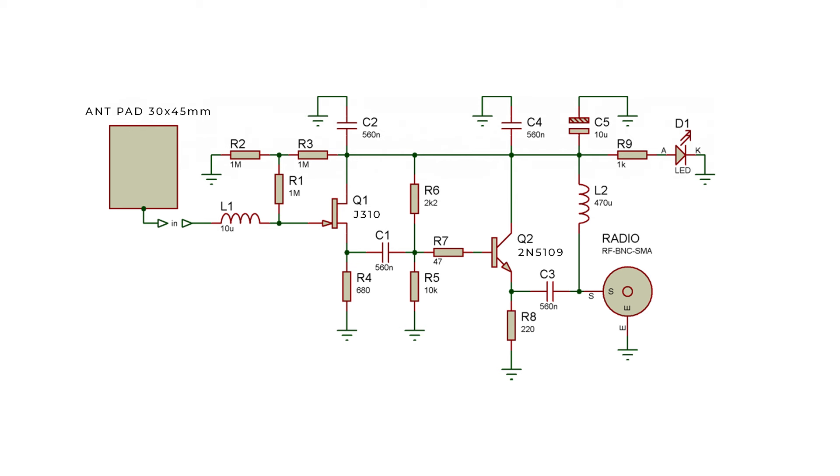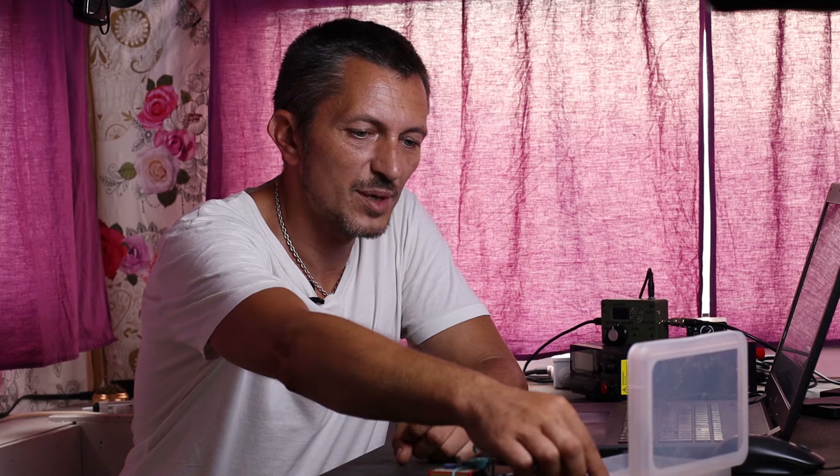Looking at the schematic, there's a J310 JFET transistor — I did not have that one, so instead I'm using the 2N5458, which is my replacement for any schematic using a J310 or MPF102. I also didn't have the 2N5109, so I'm using a BFW16A — a similar transistor in characteristics. There's also a 516 nanofarad capacitor I didn't have; instead I have 100 nanofarad capacitors, which also matches Hendrik's version of the schematic. I'll build this prototype on a small PCB board.